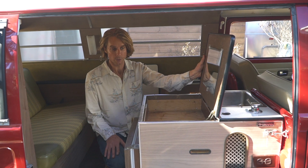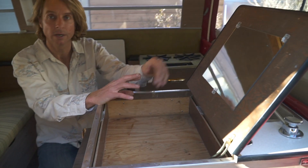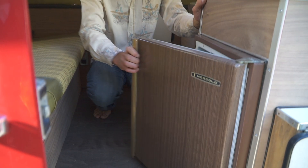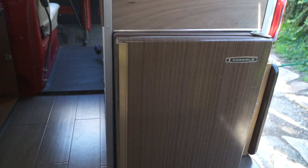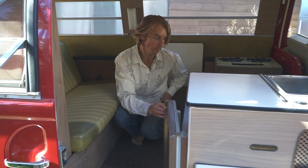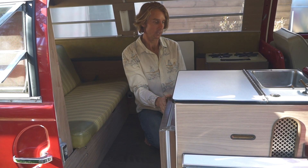There's a little storage space with a mirror where you can keep your silverware and get ready for the day. Down below is the original Norcold fridge — about 47 years old — with a small freezer on top. It runs on either 12-volt DC or 110 AC. A lot of early VWs just had ice boxes, so this was a special option.